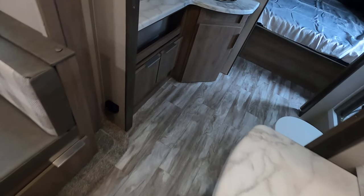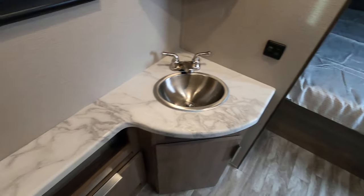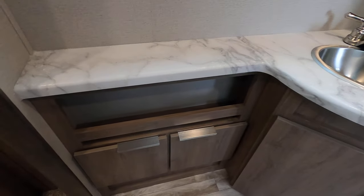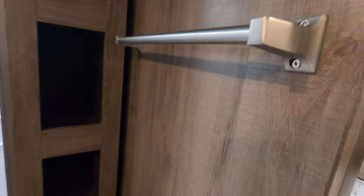Then we have the bathroom. There's windows you can look out, cabinets underneath, storage, another cabinet underneath here, and a medicine cabinet. Got the toilet right here, storage for towels and stuff, a towel rack, and this also is a sliding barn door to close that off.